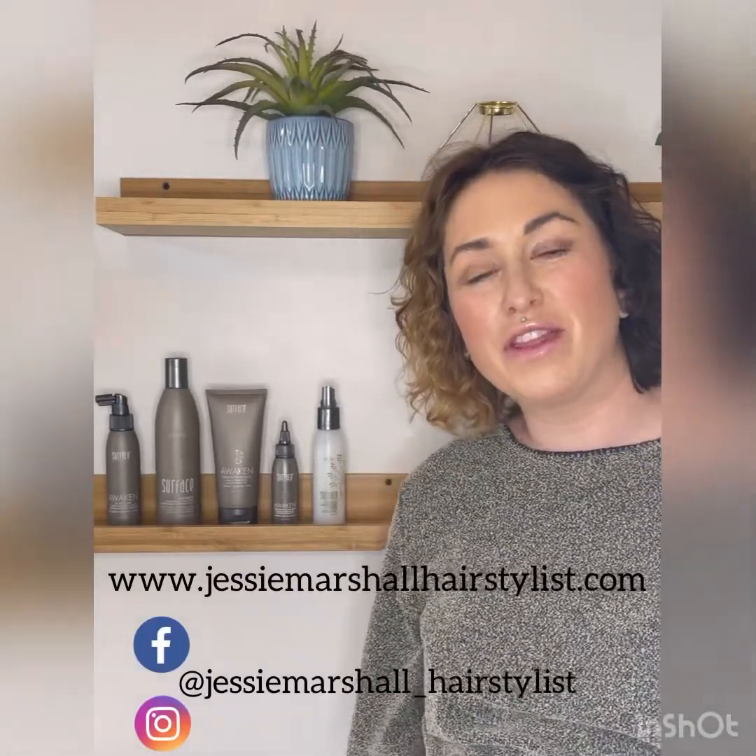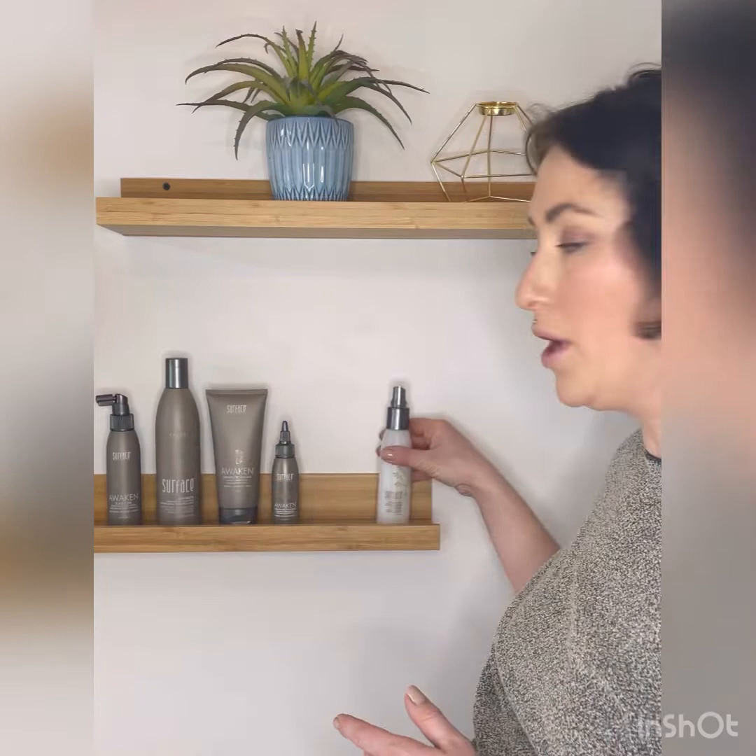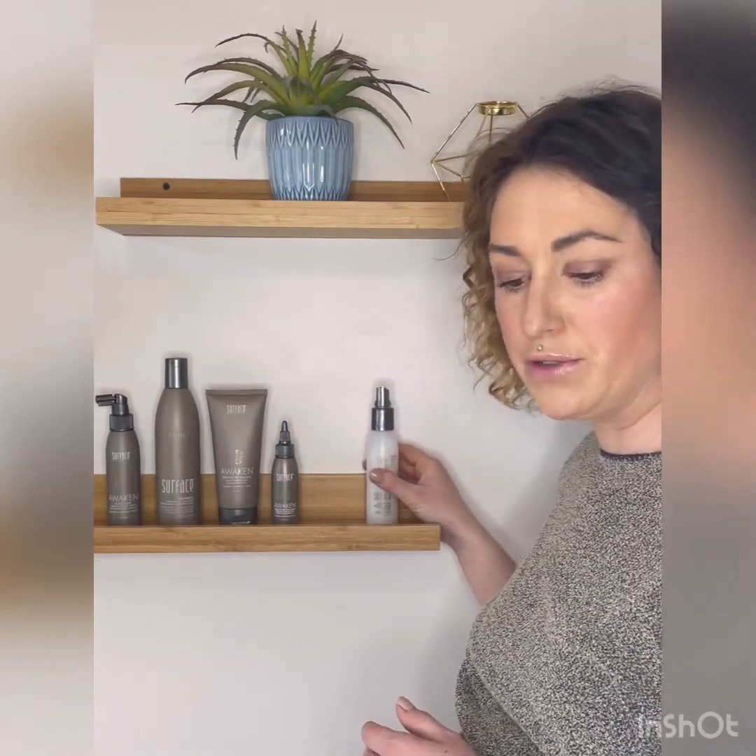Hello, just want to talk about the Therapeutic Awaken line and give yourself a scalp facial. Here are the products I'll be using today and the order to use them — there are five steps to the treatment. Typically there are only four products; this one will be used afterwards for styling.